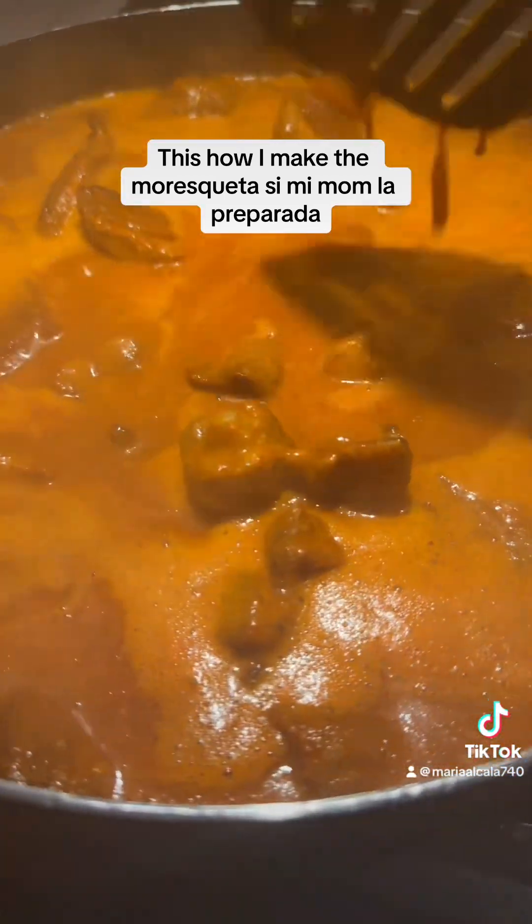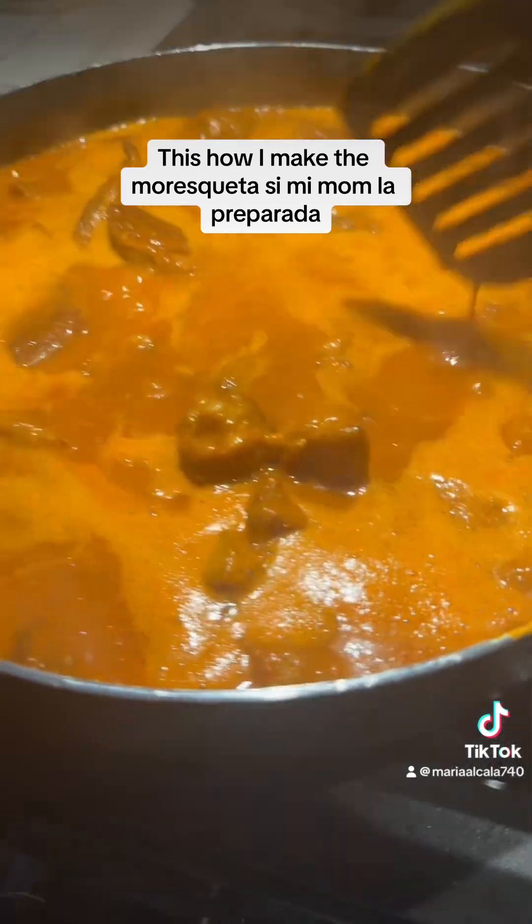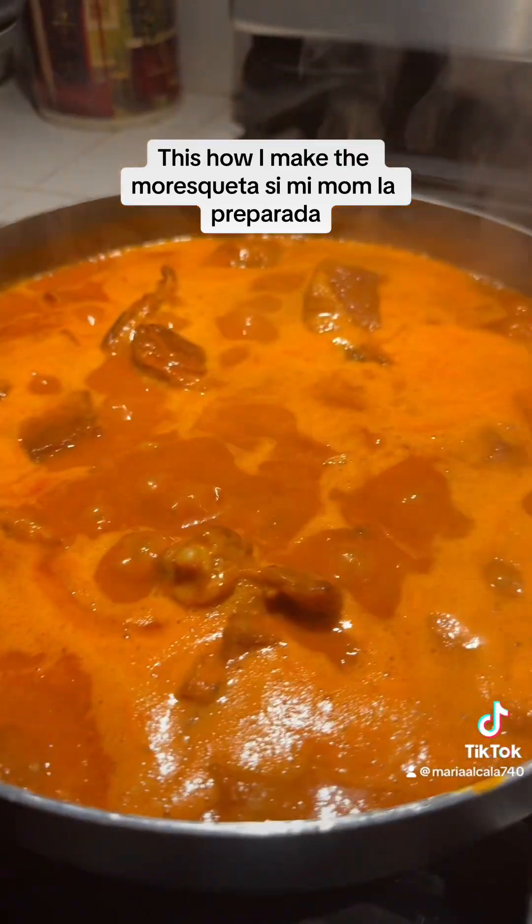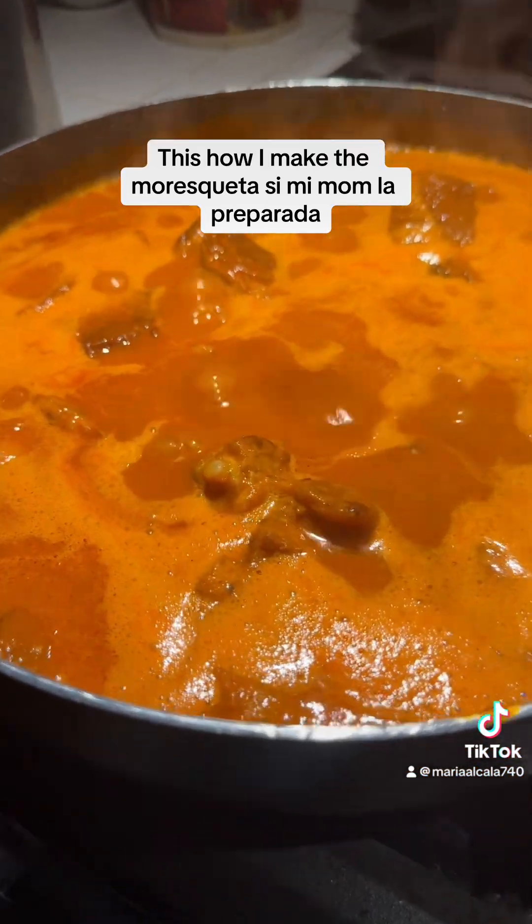Y aquí están las costillitas. Ya las preparé. Se hacen boil first. Aquí está la olla donde los hice boil first. And I drain them. And I put a little bit of oil in here. And then I just fry them until they turn brown.